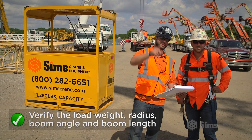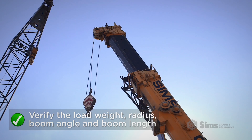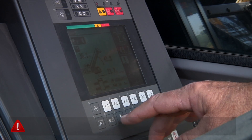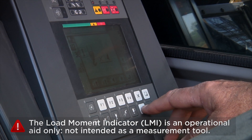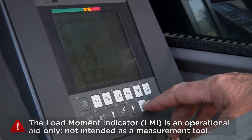Next, verify the load weight, radius, boom angle, and boom length required for the lift. Many modern cranes allow the operator to input these values and set a limited working range.